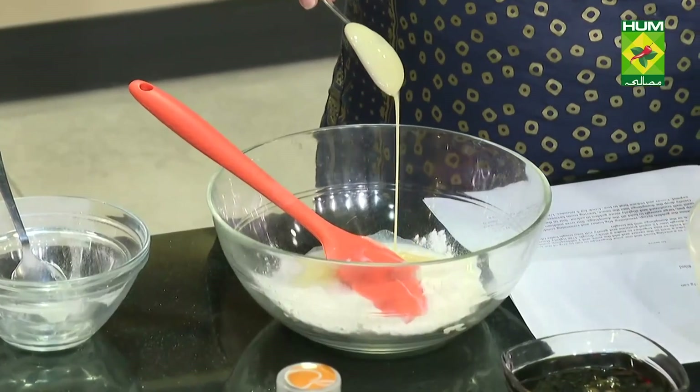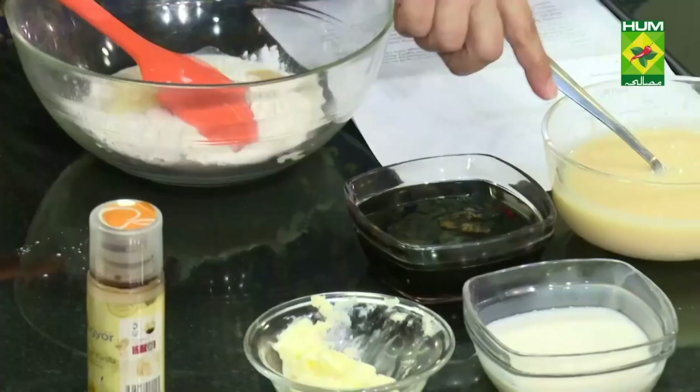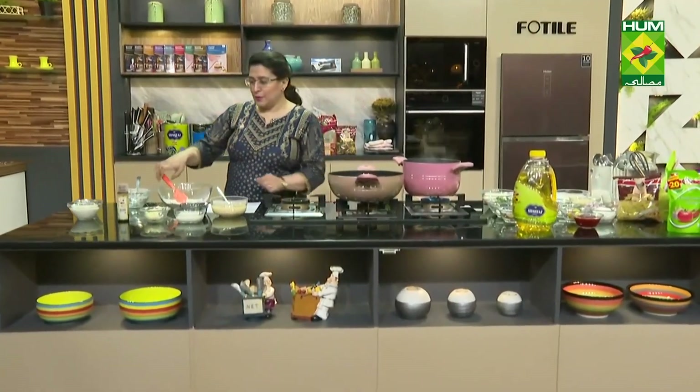Now we will add some dumplings. We will add all these dumplings into the sauce. Then we will serve them with cream.